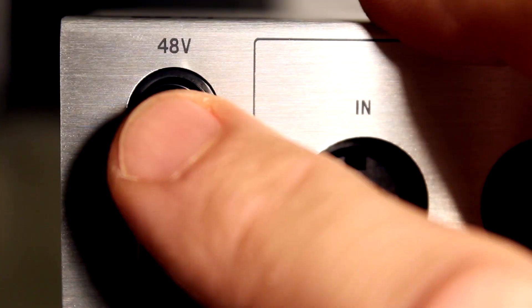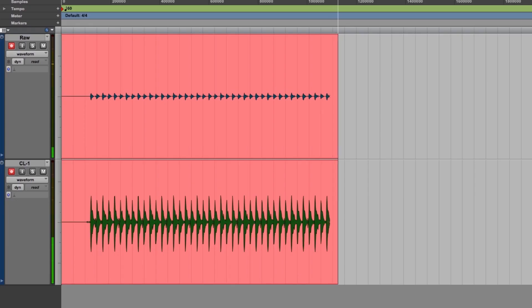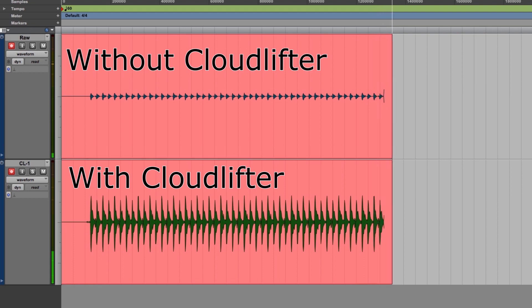Cloudlifter mic activators use phantom power from your preamp, interface, or mixer to provide up to 25 dB of ultra clean gain, maximizing your microphone's signal strength and clarity.